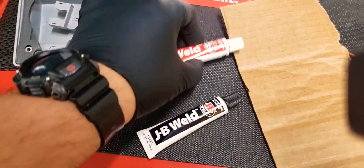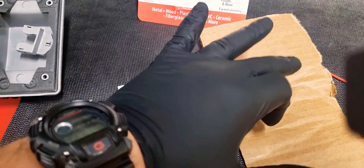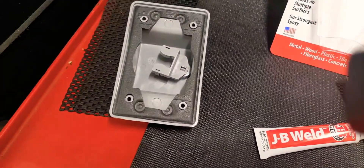So you're going to basically mix equal parts of these two, mix it right there, and then apply it to where you want it to be secured.